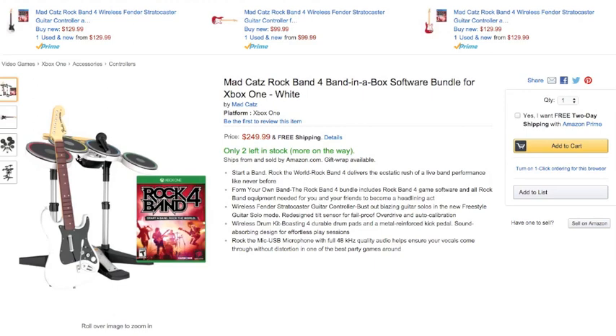I've seen this white guitar a couple of places on the internet, but it looks like it's only available for the Xbox One. There's no option to buy this band bundle for the PS4, although you can actually buy the guitar and game together for the PS4.